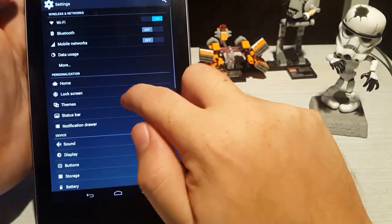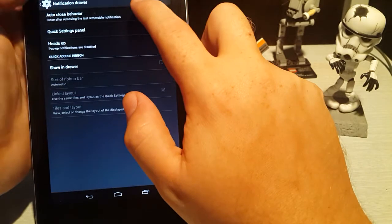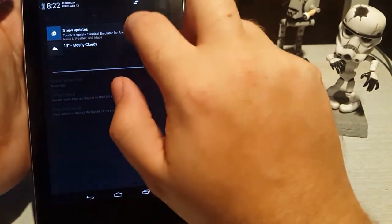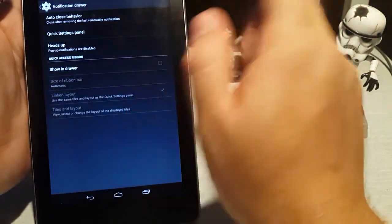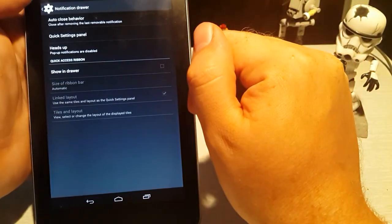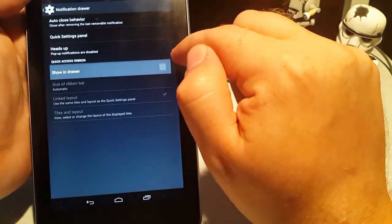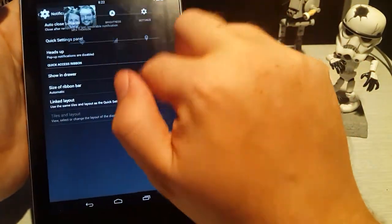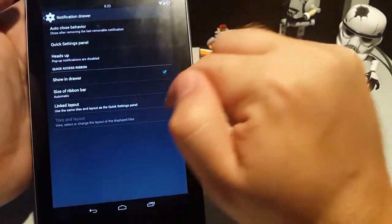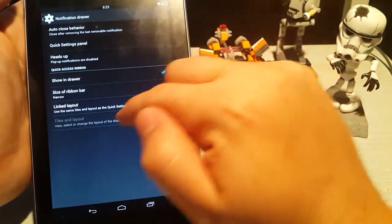In the notification drawer it's got pretty much all the same stuff. You can close after the last removable application — let's see what happens when you close it immediately. I don't know if you can do that in Lollipop; you might be able to, but I thought that was quite nice. You can also have a quick access ribbon so that when you pull down instead of having it over there, you can do it on one side and it'll have all your notifications, and you can make the size nice and narrow.